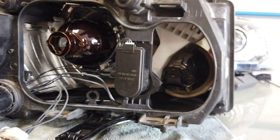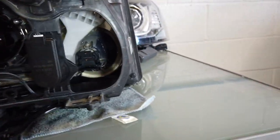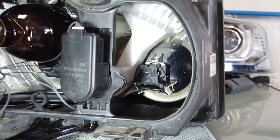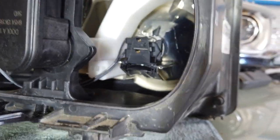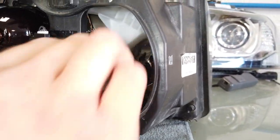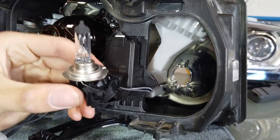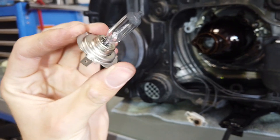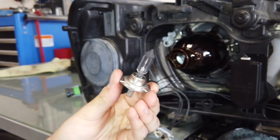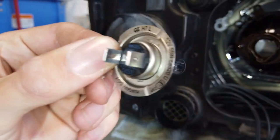Let's see what we've got hiding in here. At the bottom of that black housing there's a little tab - Tyler's going to pull it up and pull it straight back and the bulb pulls out. What bulb is it? It's an H-something. I'm going to say it's an H7. If you look around the base on the stainless steel bit it should be written there - H7. Yes, H7.